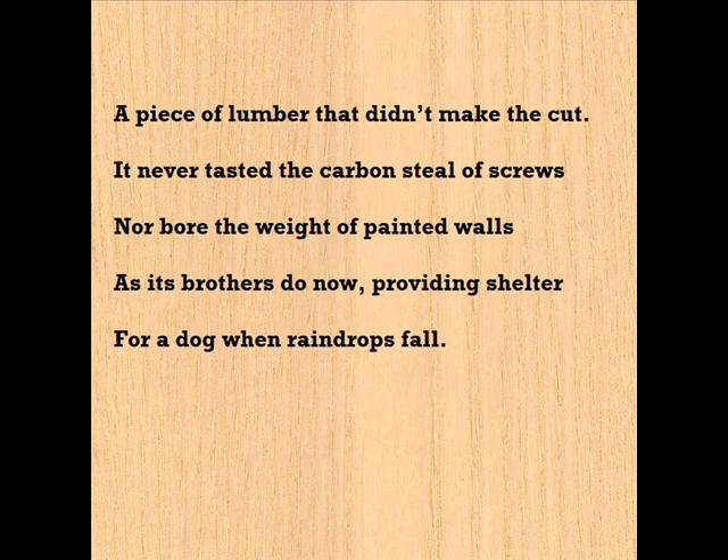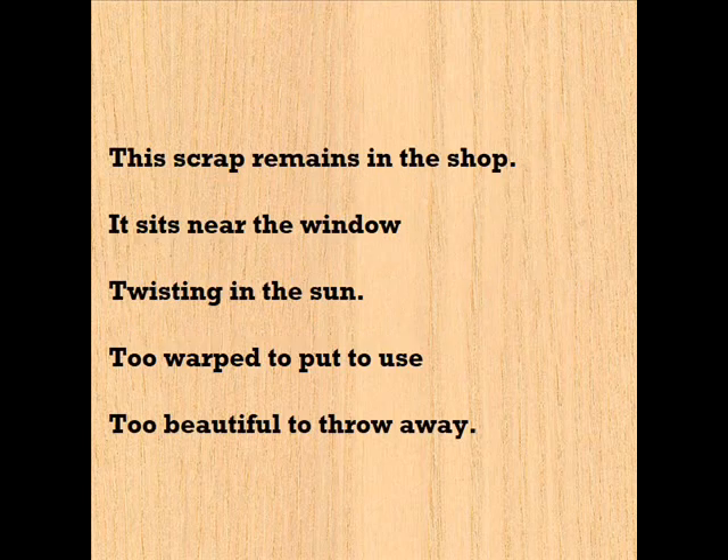This thin, gentle swirl of wood is a scrap from a project, a piece of lumber that didn't make the cut. It never tasted the carbon steel of screws, nor bore the weight of painted walls as its brothers do now, providing shelter for a dog when raindrops fall.